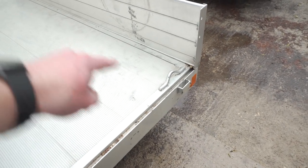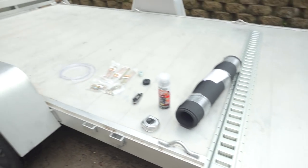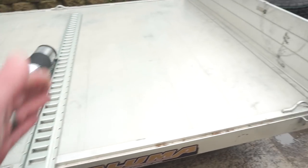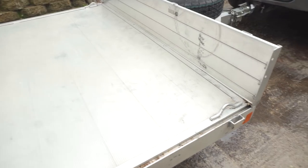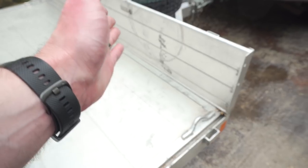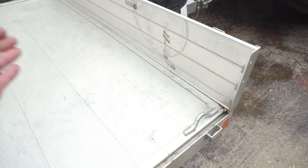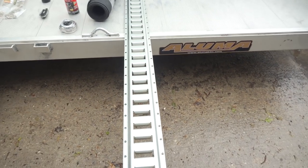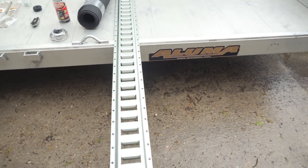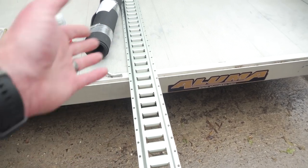Figure out where you want the e-track first. In this case, I wanted it pretty far up to the front because I still want to be able to load a side-by-side or at least another ATV on the back. I also knew I wanted 45 inches between each e-track. I measured one of my ATVs so I knew that 45 inches apart would definitely get my current ATV on there, and for the most part that's pretty standard.